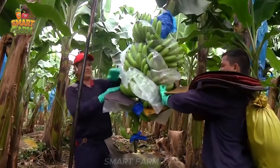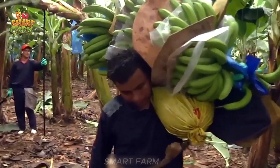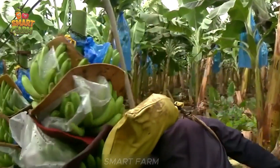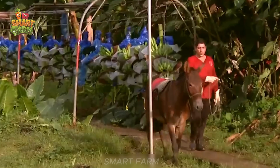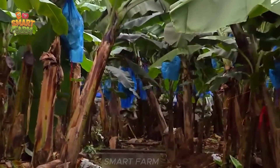This process requires care and dedication from the workers. Banana harvesting begins with cutting bunches of bananas from the tree and placing them on the cable car. These bunches of bananas are then taken to the processing factory, where they are cleaned and packaged into boxes of high-quality bananas, ready for export.